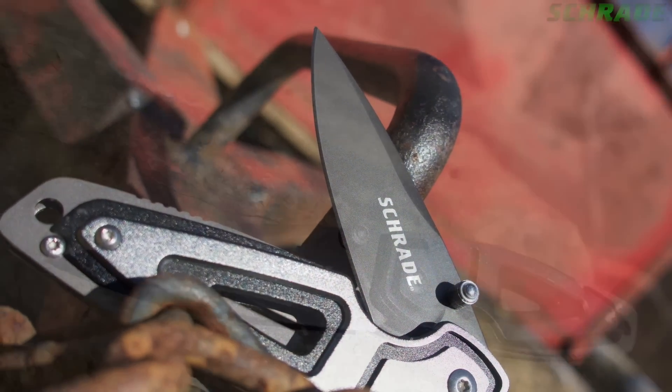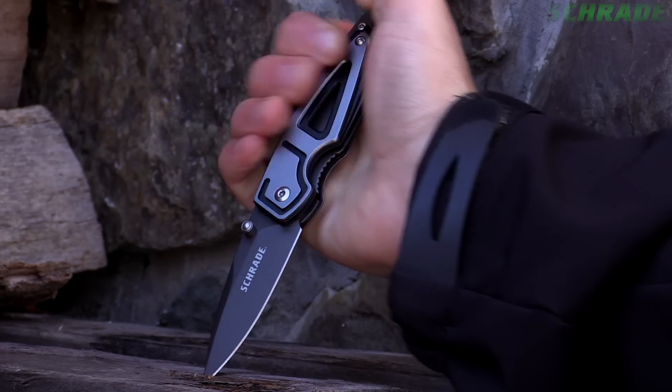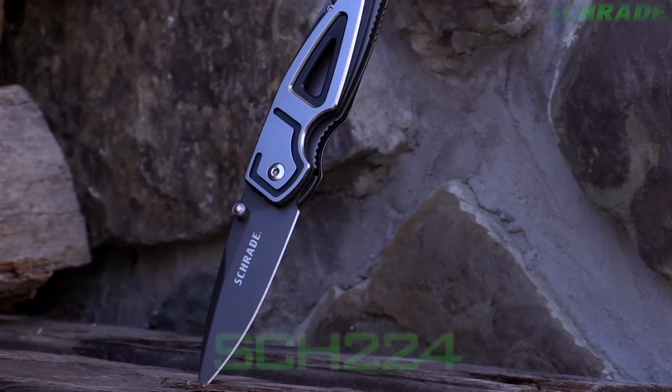Stylish, rugged and versatile, crafted from premium materials and built for a lifetime. This is the Schrade SCH224 Liner Lock Folding Pocket Knife.